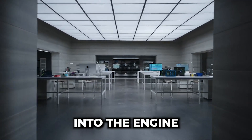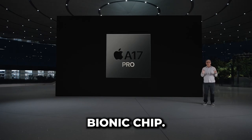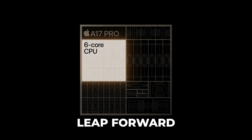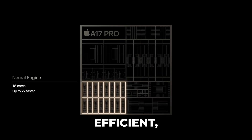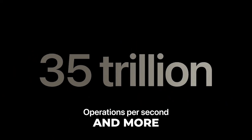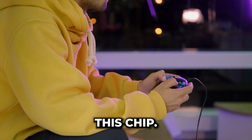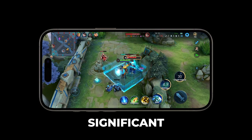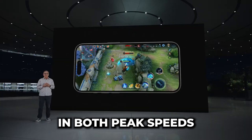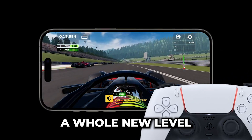Alright, let's dive into the engine that powers these beasts — the A17 Bionic chip. It's a generational leap forward, thanks to the transition to 3 nanometer manufacturing. What does that mean for you? Well, it's faster and more power efficient, making everything smoother and more responsive. But there's a group of people who will especially appreciate this chip: gamers. The A17's 6-core GPU offers significant improvements in both peak speeds and sustained performance. Gaming on these devices is going to be a whole new level of fun.